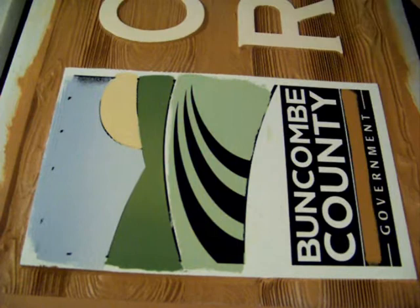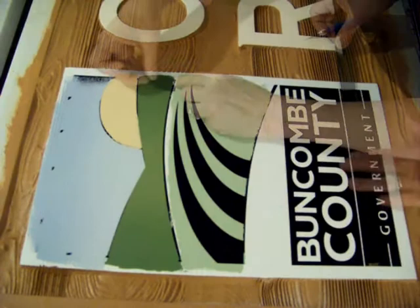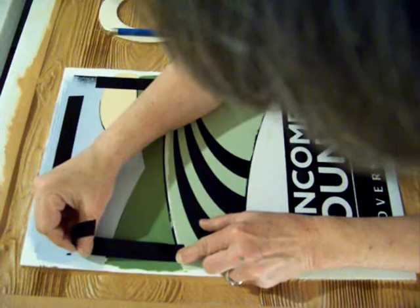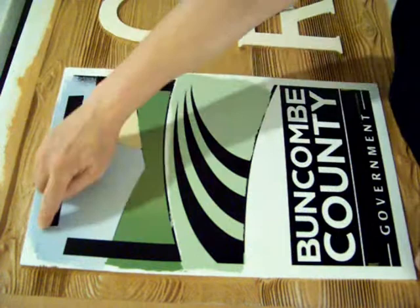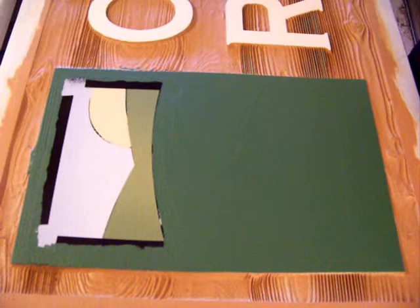The last color to go on is the dark green background. I'm going to tape off a few things that are not going to be dark green, like the word North Carolina. Now everything gets rolled green except for this area right in here. Now that I've slept and the paint has had time to set up, the vinyl will come off. Now everything gets rolled green.